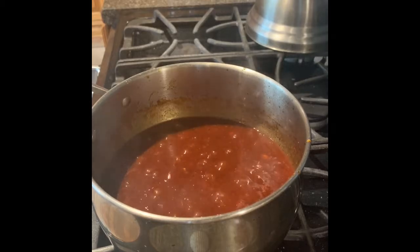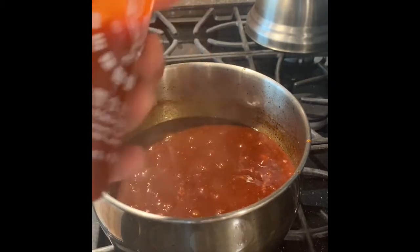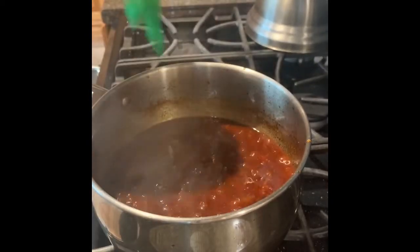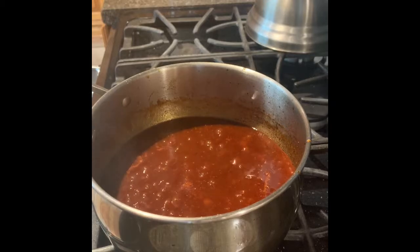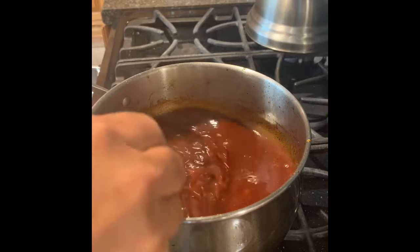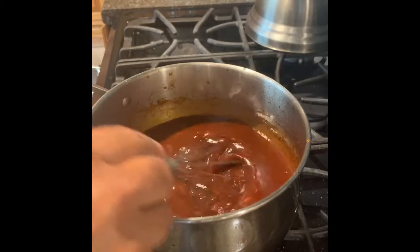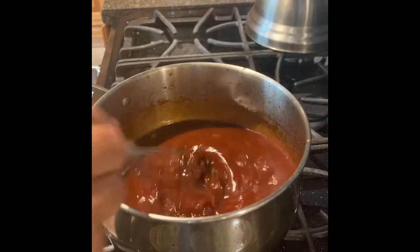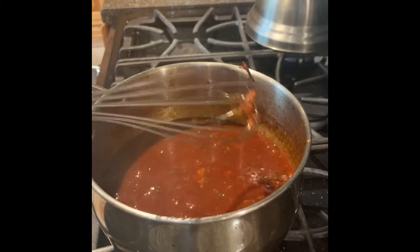If you like it a little bit spicy — which I do — I take a little bit of sriracha and just give it a little squeeze in there. What the heck, put it in there. Give that a stir again. Before long this sauce will be done and ready for some ribs to be coated. All right, there it is.